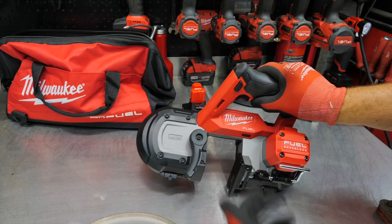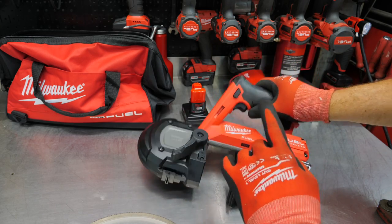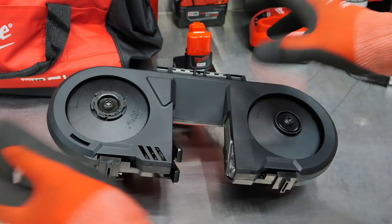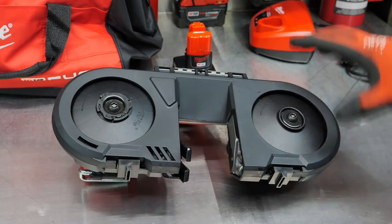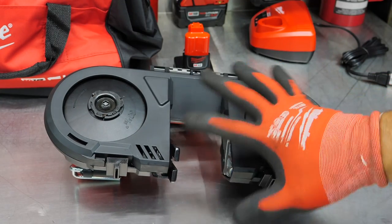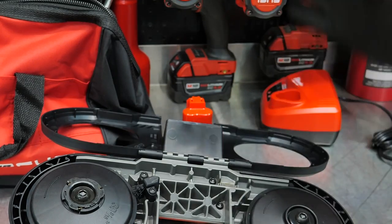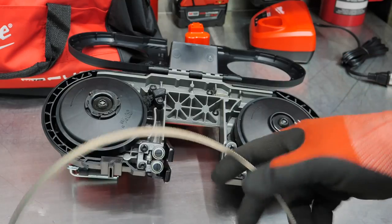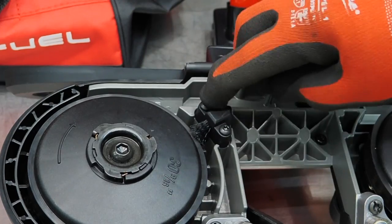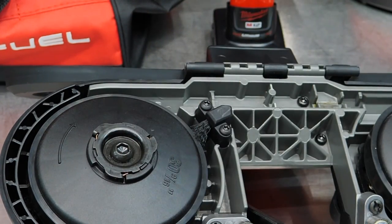Here's our blade release — it basically moves the wheel inside. Something I really like about Milwaukee is this little door here. You open both of these and it opens up so we can get to the blade. We get a blade cover integrated into the tool on a hinge that swings out of the way. We also get a cleaning brush right here that keeps the wheel clean as particulate builds up.